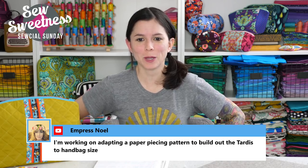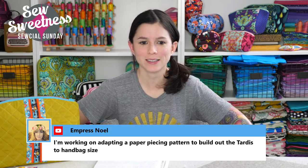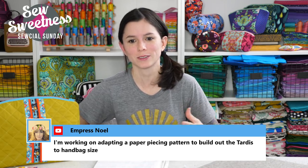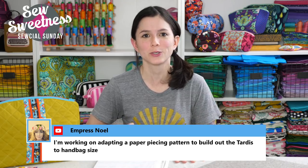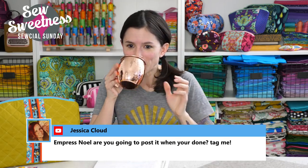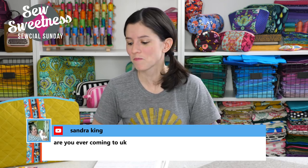Empress Noelle says she's working on adapting a paper piecing pattern to build out the TARDIS to handbag size — that would be awesome! Danny was just playing the sound that the TARDIS makes. We're big Doctor Who fans over here. Please let me know about the TARDIS pattern because I'm really interested. Sandra asks, are you ever coming to the UK? I haven't been asked, but it would be really awesome. I do want to go to Europe with my family and see castles and everything. I would love to come to the UK.